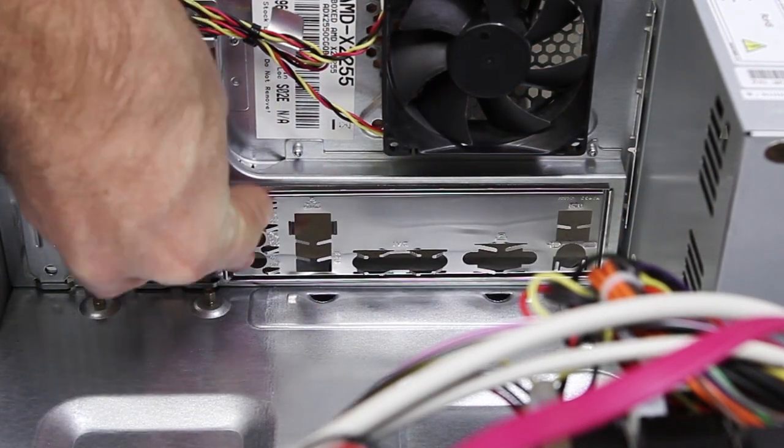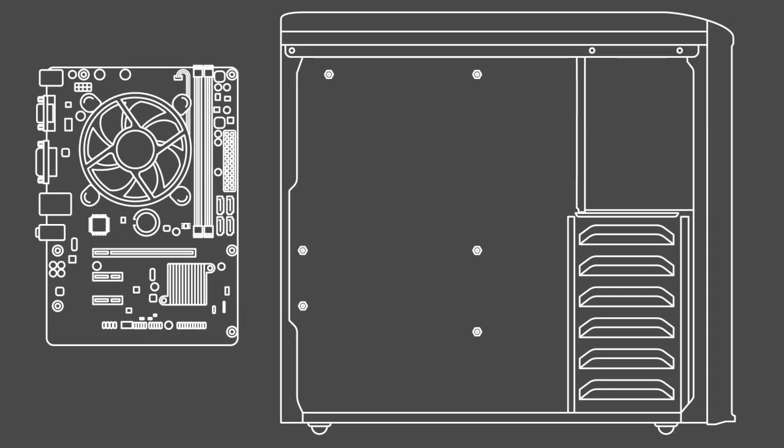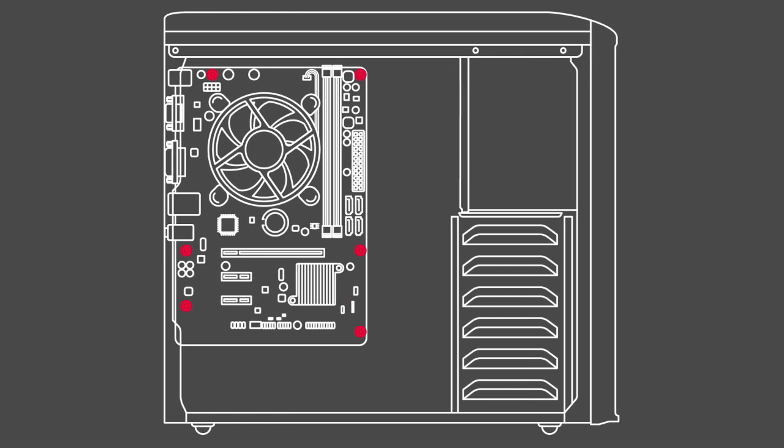Now you're ready to fit the metal standoffs that will space the motherboard from the back of the case. This is an important step, as incorrectly positioning standoffs can damage your motherboard. In order to work out where these should go, locate the screw holes on your motherboard as a guide for the correct placement of the standoffs.